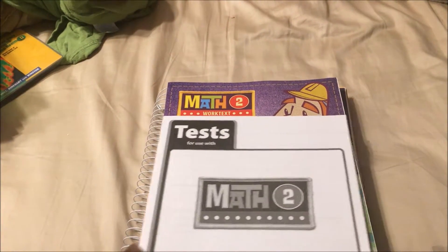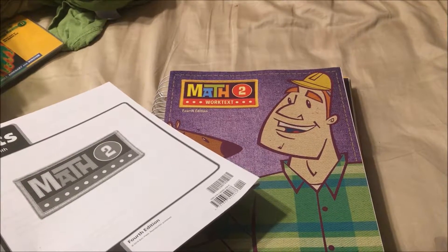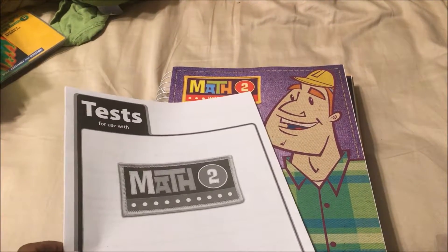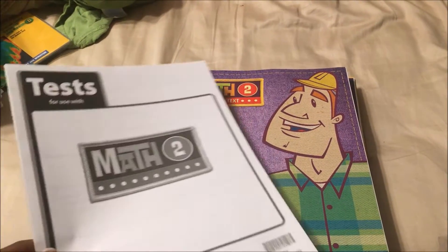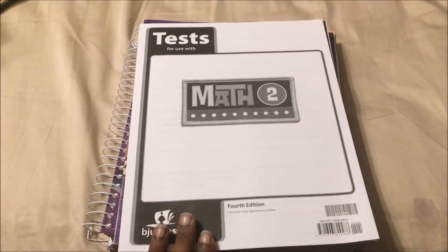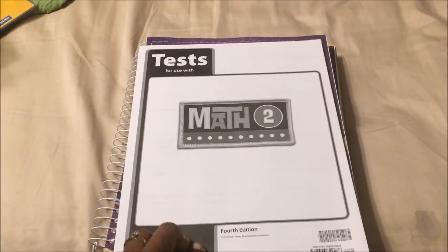Right now he's doing really, really well with Abeka and I don't think it's enough for him, because he can fly through one lesson in a matter of seconds. So this is just to add a little bit more for his math.